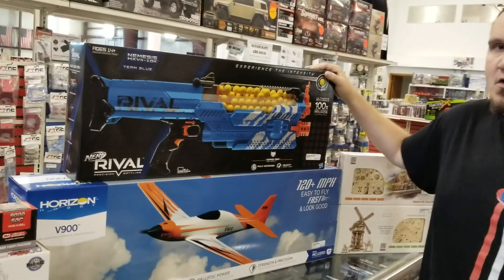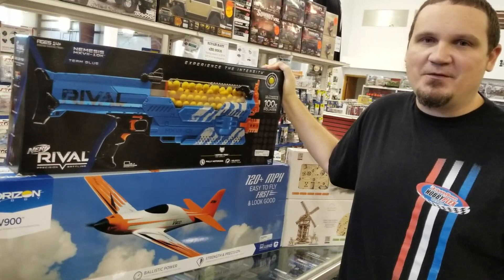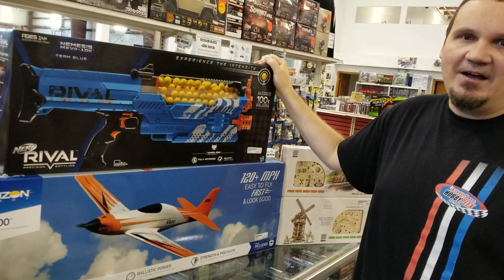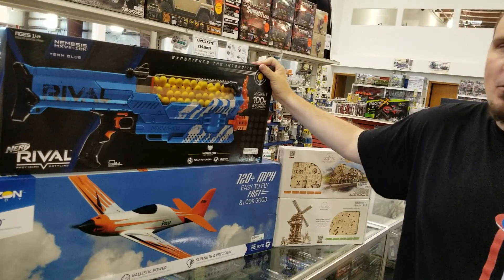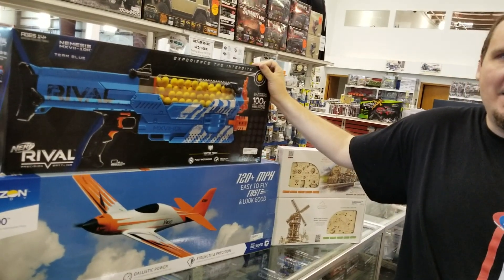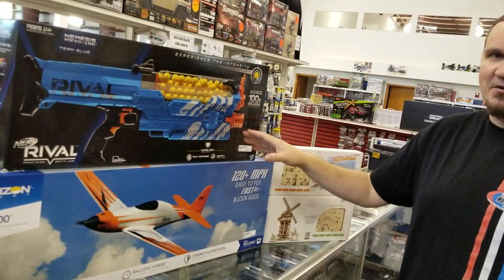We got into Nerf, because it's super fun and cool to shoot your friends with Nerf guns. This is the 100-count Nemesis. We've actually had this for a couple of weeks now, but I just wanted to showcase it because it's the big mamma-jamma, and we carry all the extra balls, the extra ammo, that sort of thing. It's a good time. Everybody should get into Nerf.